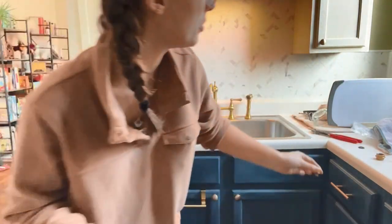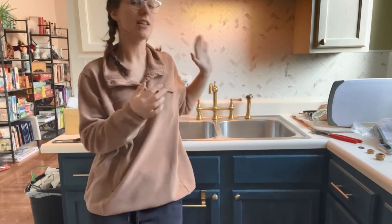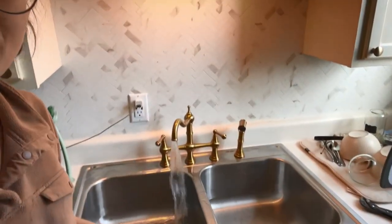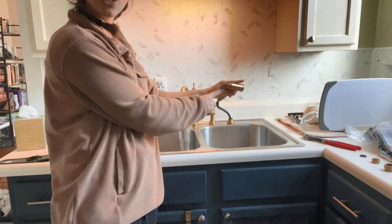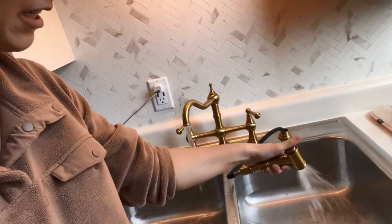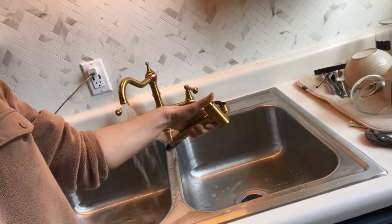This is the aerator of the sprayer. I went ahead and took both of those off, and they want you to run the water on both the sink and the sprayer for about one to two minutes each with both hot and cold to clear out any debris that could have gotten in the water line. It's going to look much cleaner once you have the aerator on. The sprayer has one button on the back — click it and the sprayer turns on, click it again and it goes back to the sink.